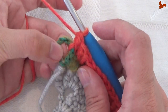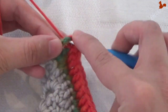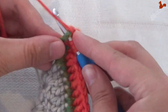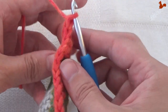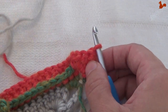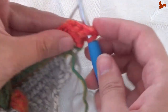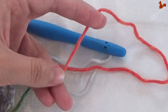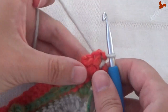In the gap between the last 2 stitches work 2 half trebles, then a treble, and a double treble. Turn your work so the front is facing and work a slip stitch, changing to the main colour in that slip stitch. Cut the contrast colour you used this round and continue with the main colour in the next round.